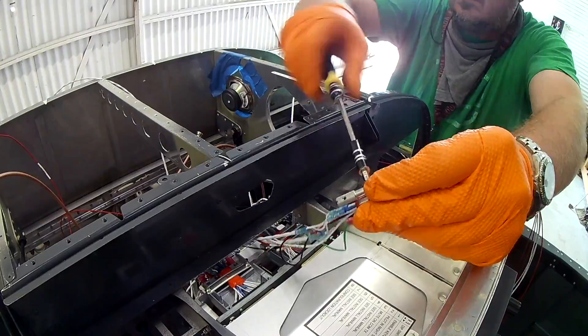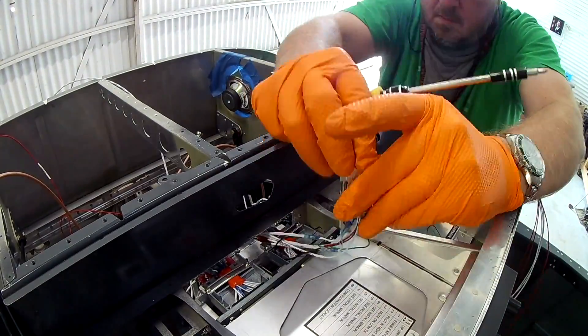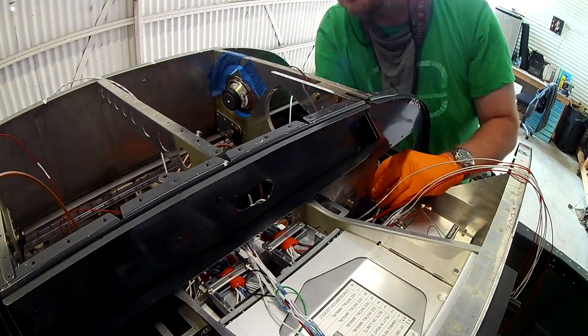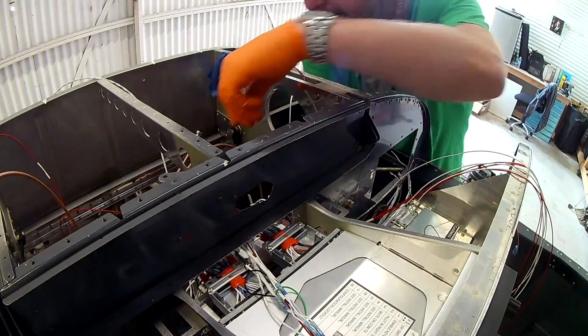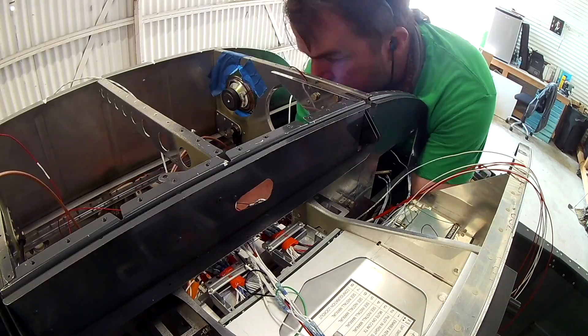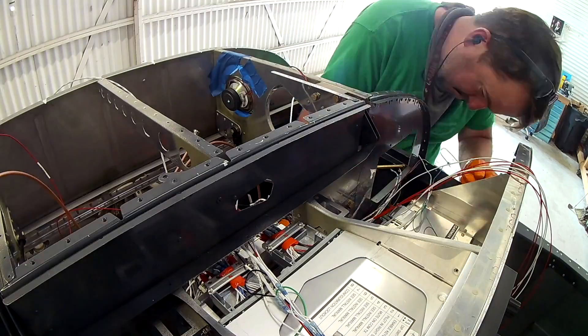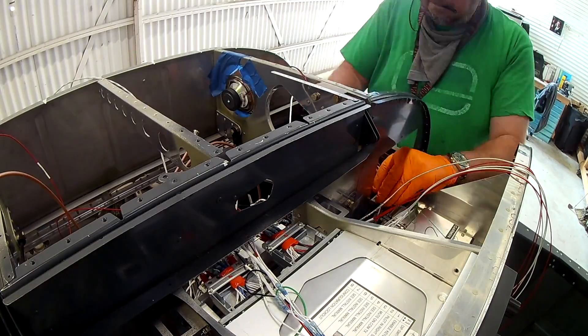Hi everybody, happy Saturday! You see me here fiddling around with the autopilot controller wire bundle. We're finishing up the G3X system — I think this is the last two videos of it, really.